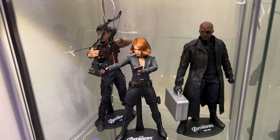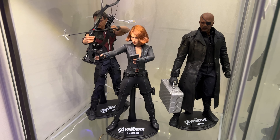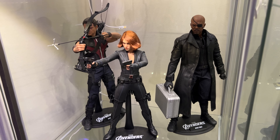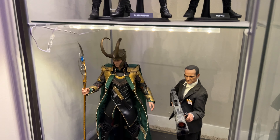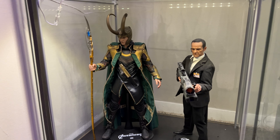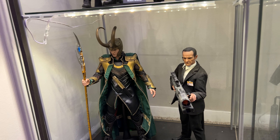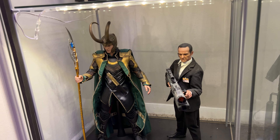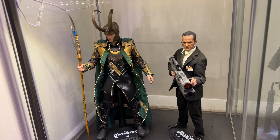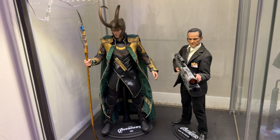Continuing with the Avengers line, we have the original Hawkeye, Black Widow from the Avengers movie, and Nick Fury — looking like a pimp back there, looking great. Last but not least, finishing off the original Avengers collection, we have Loki — the original Loki — and Agent Coulson, which is actually one of my favorite figures. He's so plain but when you think of Coulson you think of the early Avengers era, so he's just great.